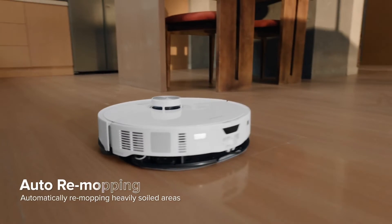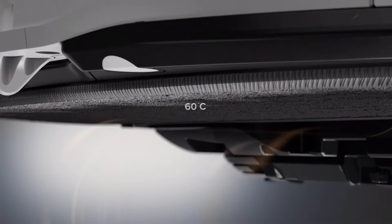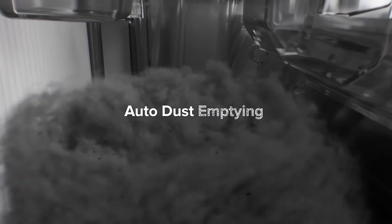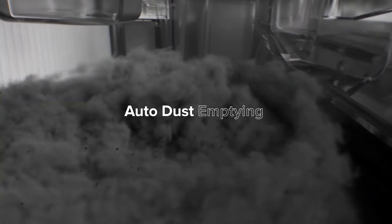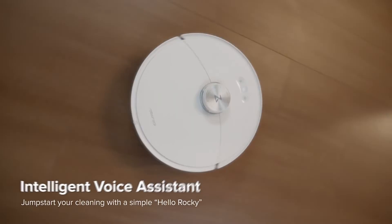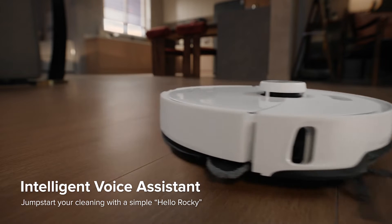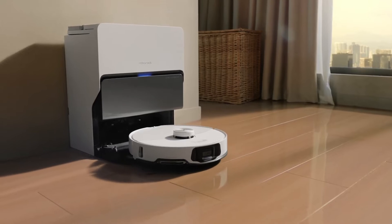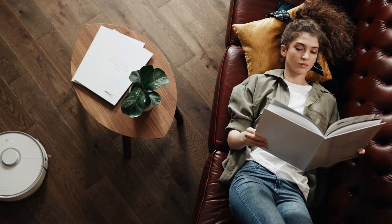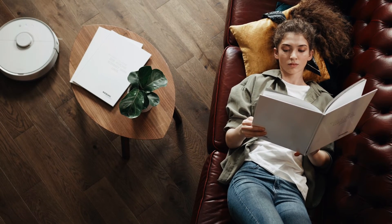The convenience doesn't stop there. The S8 Max-V Ultra is not just a robotic vacuum — it's a smart home companion. Compatible with popular voice assistants such as Amazon Alexa and Google Assistant, you can effortlessly control and command the robot using just your voice. Picture this: you're relaxing on the couch and with a simple voice command, the S8 Max-V Ultra initiates its cleaning routine, making the entire process a hands-free, futuristic experience.